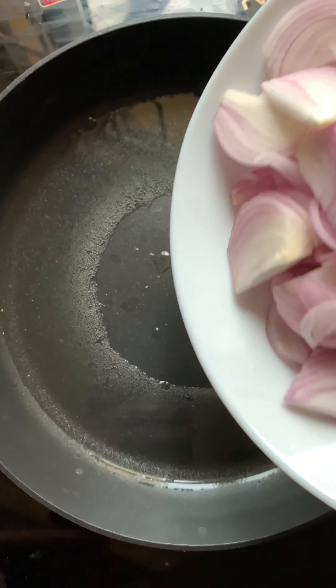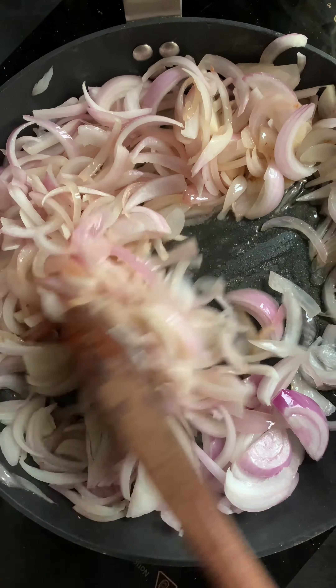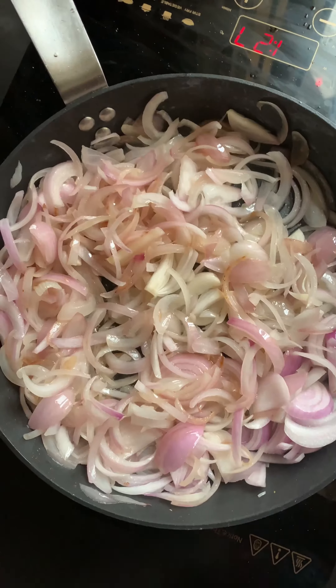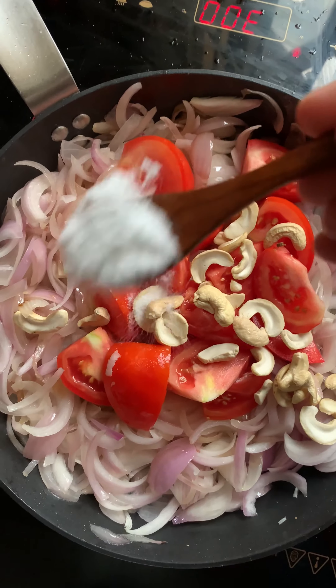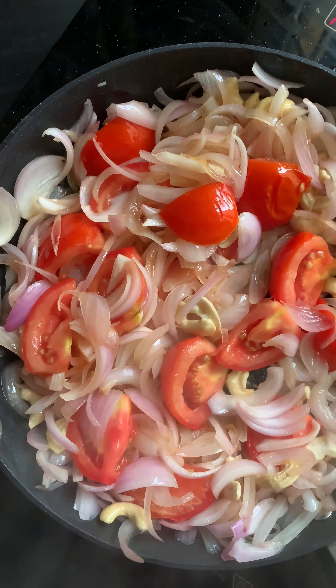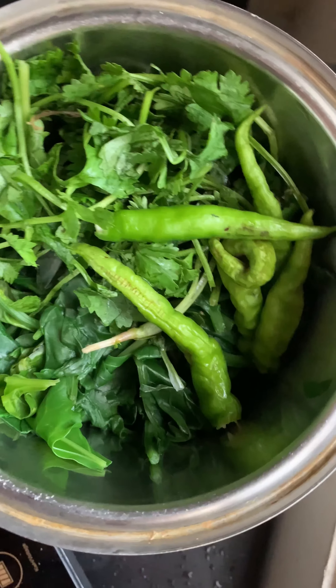Take some oil and add onion slices. Cook for a few minutes, then add chopped tomatoes. Next, add cashew nuts and salt. Let it cook for a few minutes, then keep aside.